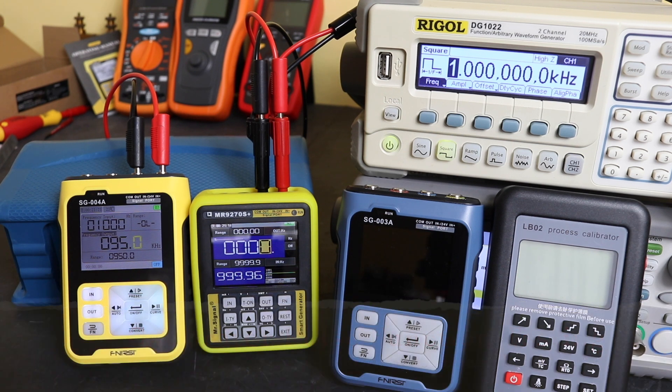Welcome back to the channel, hope everybody's doing well. In today's video we're going to take a look at some of the frequency functionality within these process calibrators.